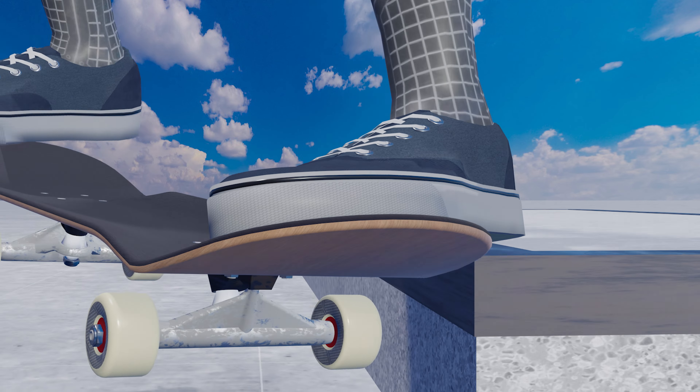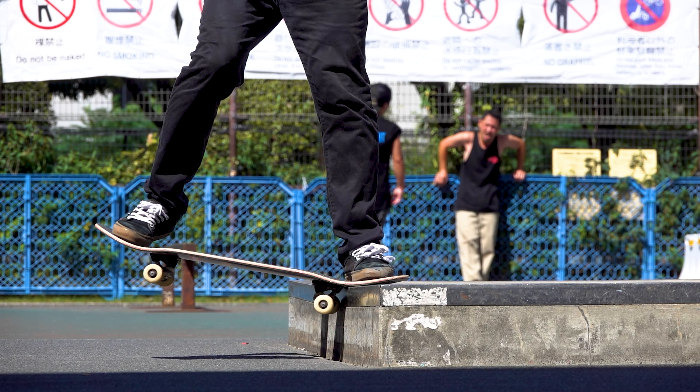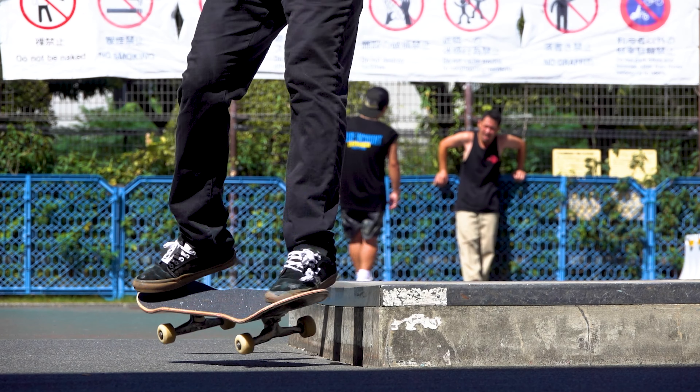Understanding the physics of this trick will make it a whole lot easier. The biggest factor is the angle. While it is easier to hang the nose if you approach the obstacle at the right angle, in order to slide you need to approach parallel to the obstacle. In this video, we will see how to lock in and how to progress into a slide in a slappy nose slide using 3D animations.